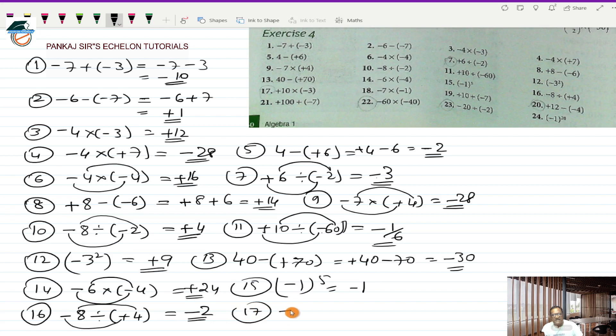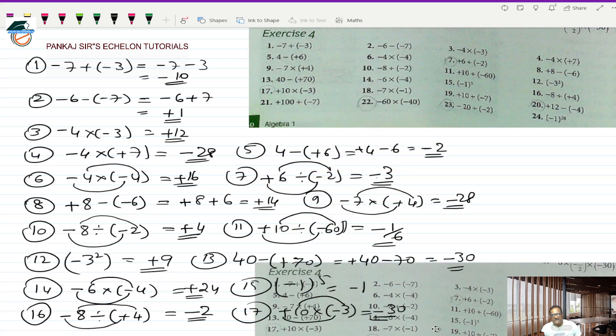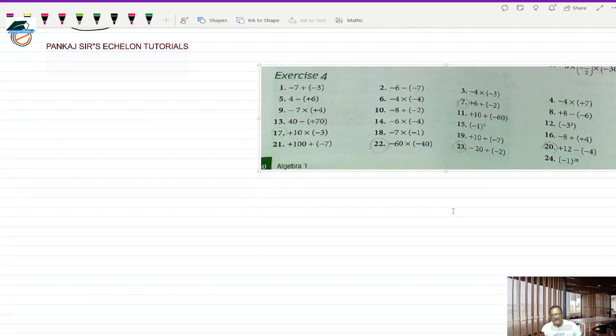Seventeenth is plus 10 multiplied by a minus 3. Plus into minus is minus and 10 into 3 is 30, so minus 30 should be the answer. So seventeen questions have been completed. Let us make some space and go for the eighteenth one.